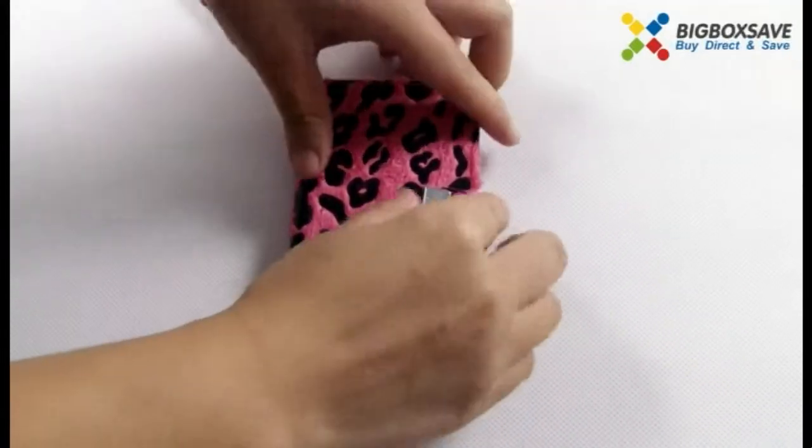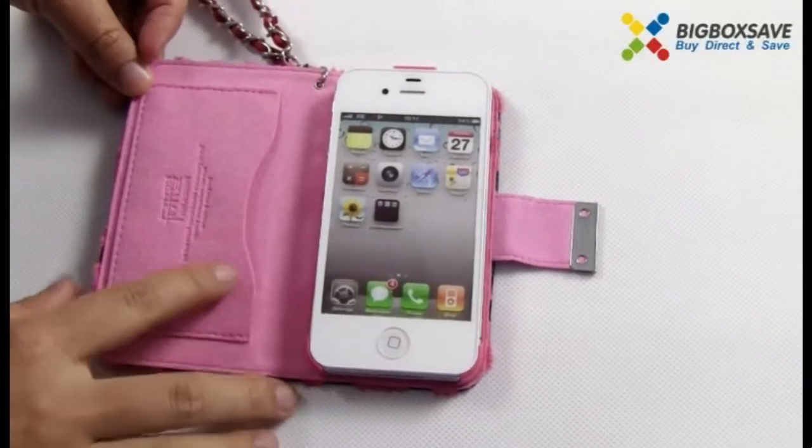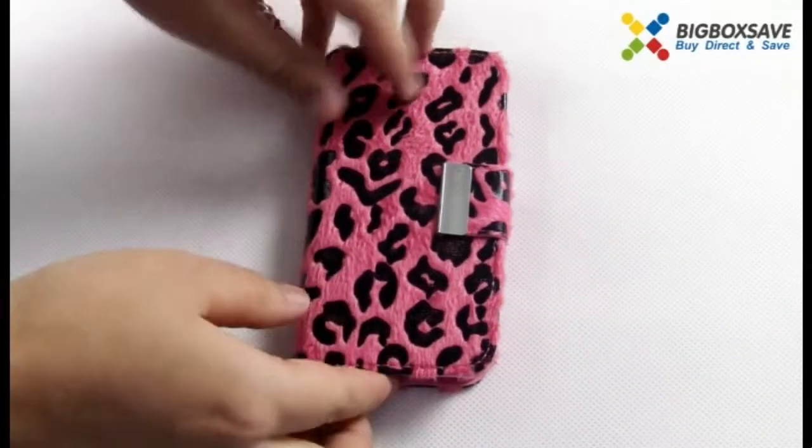It will keep your cell phone looking new and protect it against dirty and destructive elements. Of course, all ports are easy to access.